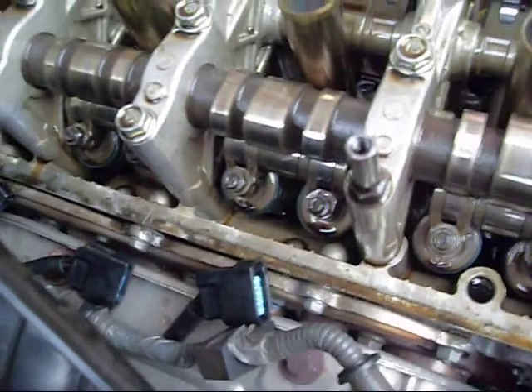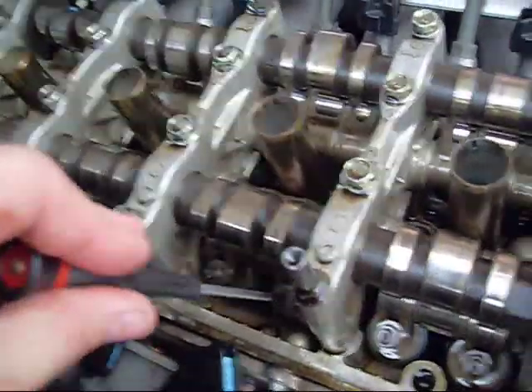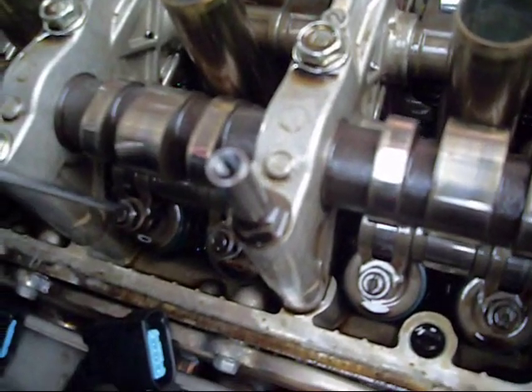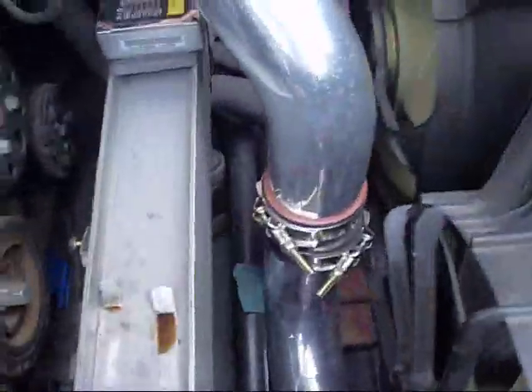I've slackened the nuts off on the tappet adjusters, which allows me to get down here. As you should be able to see, I can turn the screw which is actually adjusting the tolerance. I'm just showing you this and I haven't got a feeler gauge in yet, so what I'm going to do now is get my feeler gauge.